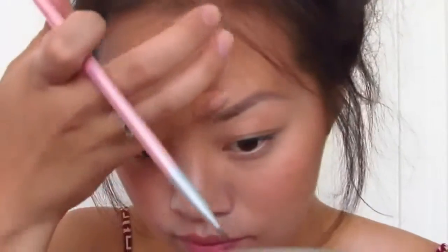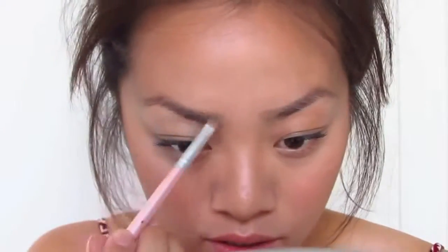Just like that — that's one completed eyebrow. I'm just going to finish the next one. There we go, that's almost done. And that pretty much completes my eyebrows.